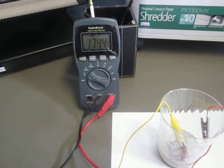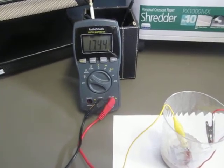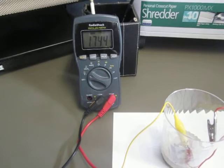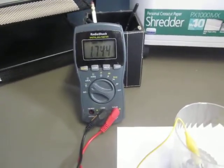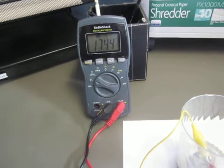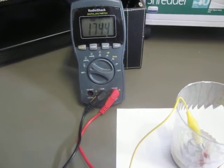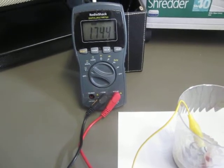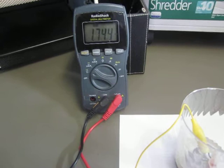All West here testing an All West power cell. This started out at 1.6 volts. I put it on a D battery for about five minutes and it came up to 1.6 volts.